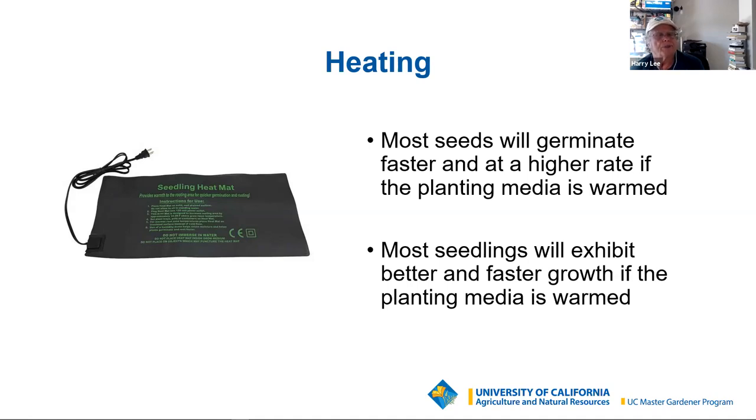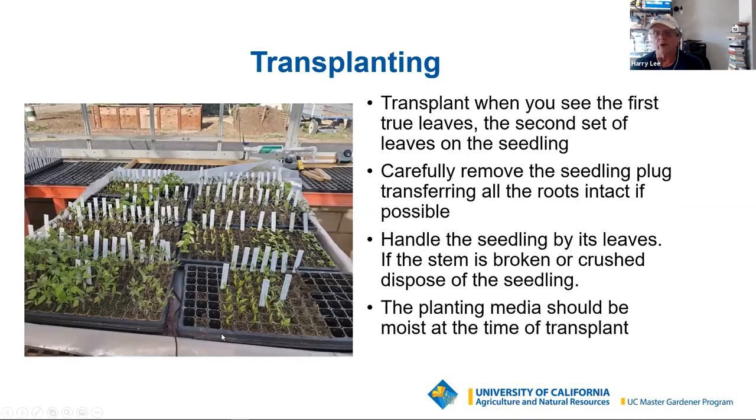Most seeds will germinate faster and at a higher percentage if they are warm, and they'll grow faster if they're warm. There's a ton of research that says heating mats are a good idea, even for winter vegetables. I used to only use them in summer, but the last couple of years I've also kept my winter vegetables on a heating mat. Individually, heating mats are not terribly expensive — $25 to $35 on Amazon. Get a mat the size of what you need. These trays here are called 1020 trays and they make mats that fit them — roughly 20 inches long and 10 inches across.